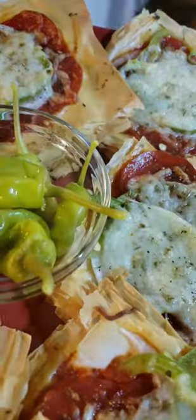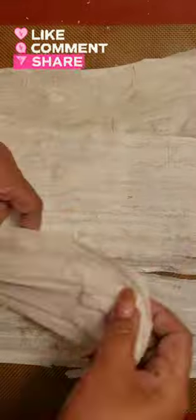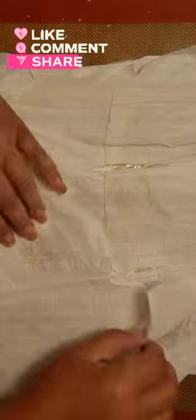Phyllo dough pizza recipe — I decided to use my sheet pan to create this recipe and topped it with just a few fresh veggies and pepperonis, which is what I had on hand. If you decide to add more toppings, simply add more layers or sheets of dough. All right, let's get into assembling this creation.